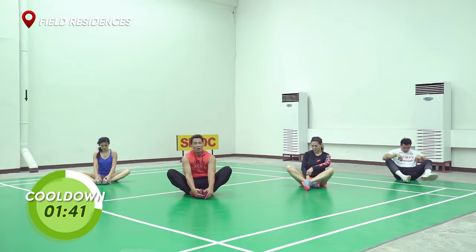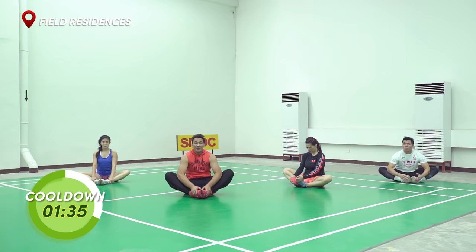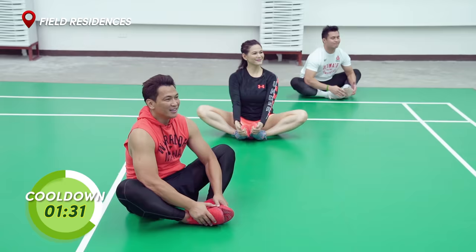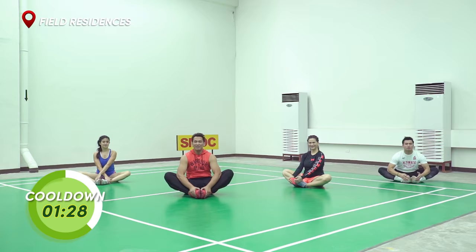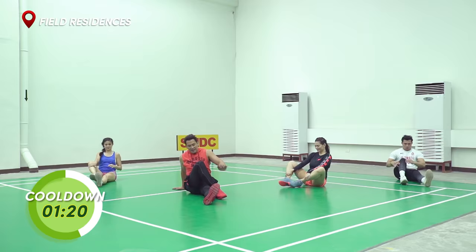Bring your feet in together. We're going to stretch your groin. Elbows — push your knees towards the floor. There you go. And 10, 9, 8, 7, 6, 5, 4, 3, 2, 1. And relax.